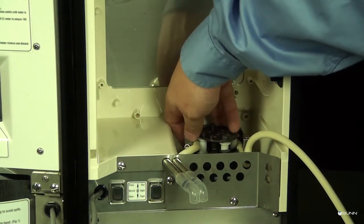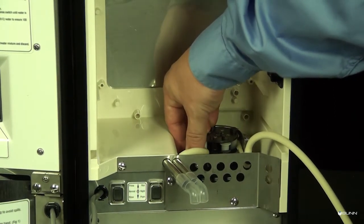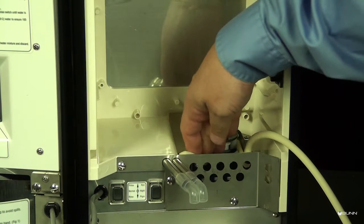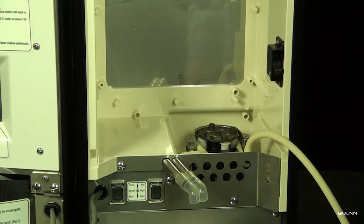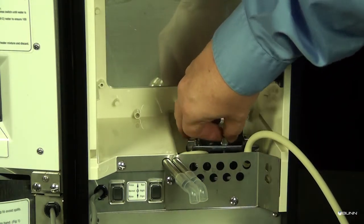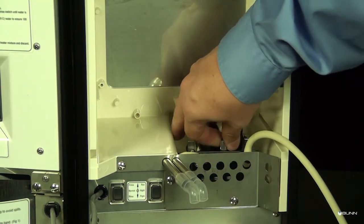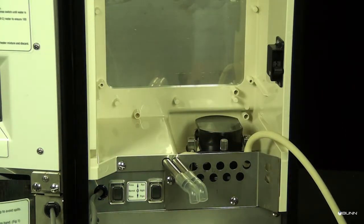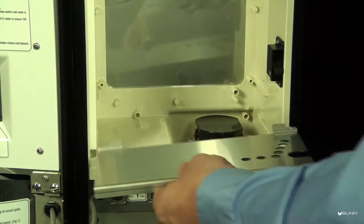Close the compression band or insert the tension screw into the notch in the pump housing. Replace the tubing retainer plate and tighten the thumb screw. Replace the product shelf.